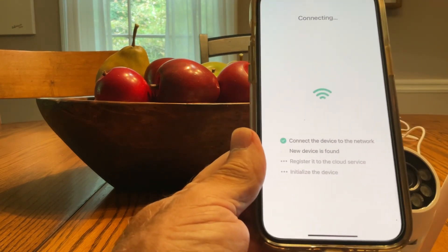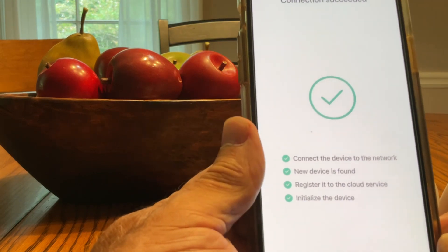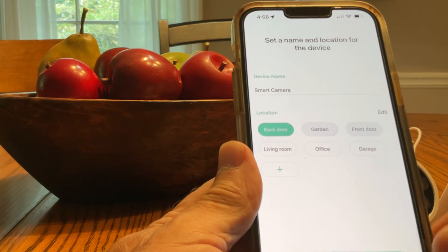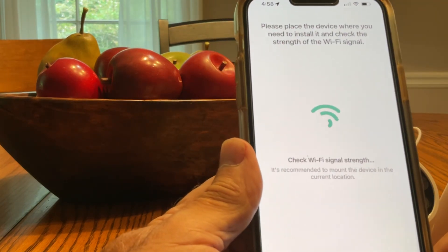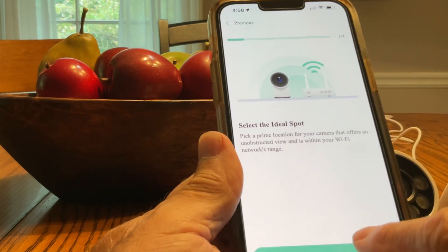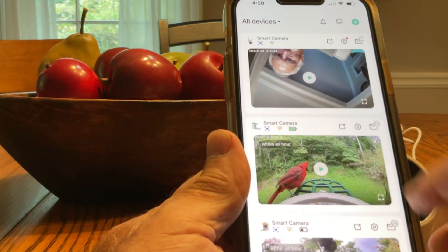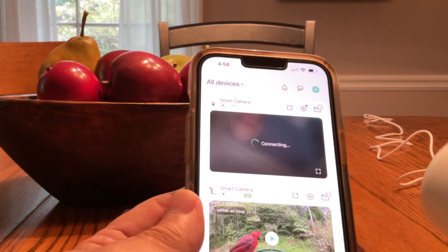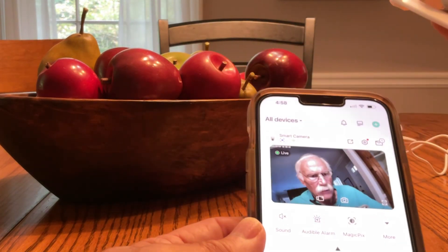And there it is. It looks like it should be working any second now. I'm going to put this at the back door. Got a good signal. Next. Mounting note. Finish. And there it is — and that's me, looking at me. So this thing is ready to mount.